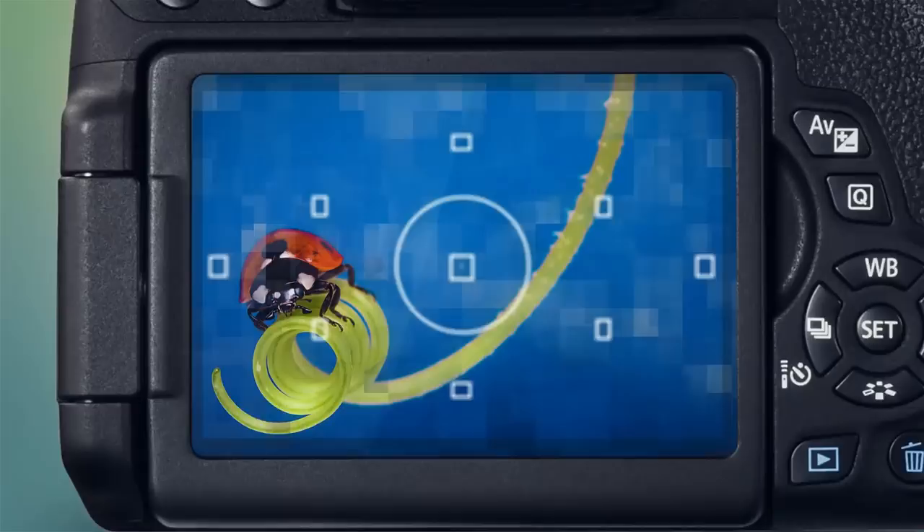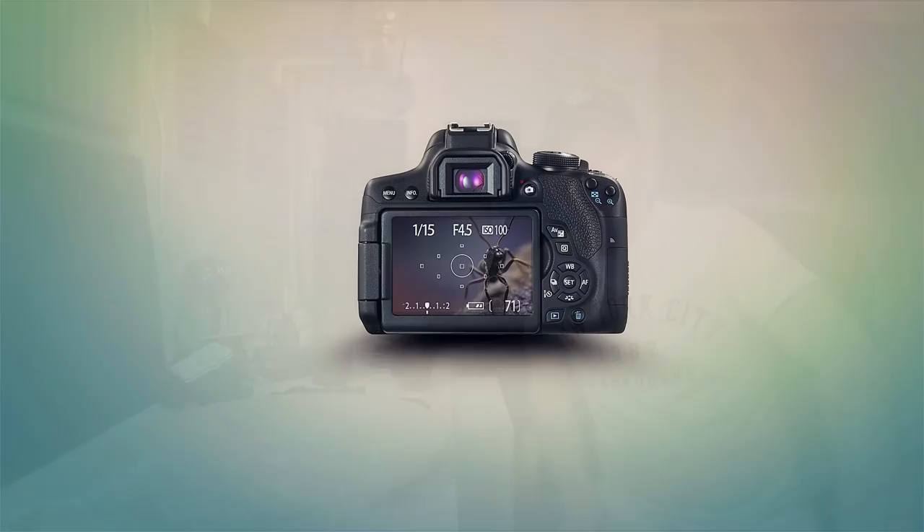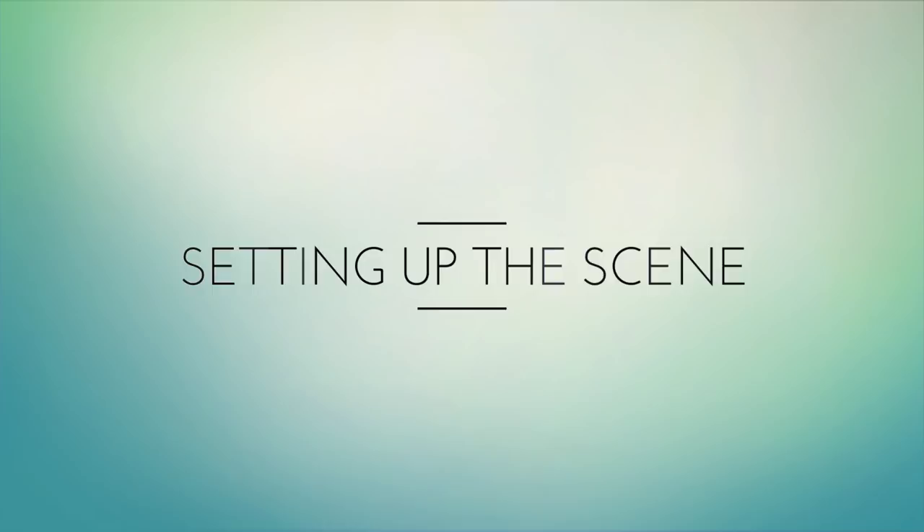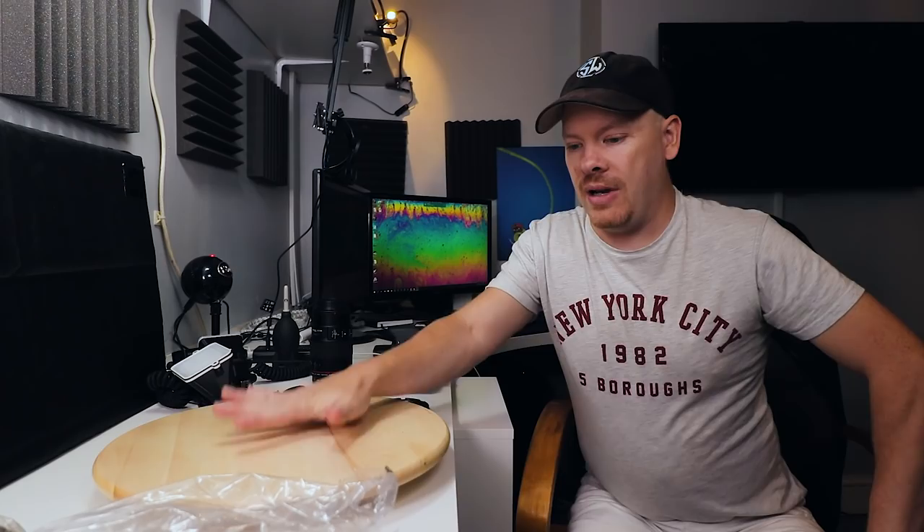Let's photograph one of our jumping spiders with an autumn theme. Hello, my name is Stuart Wood and welcome to my YouTube channel. If this is your first time here, click the subscribe button so you don't miss any free content. In this video we're going to do an autumn themed jumping spider shoot.